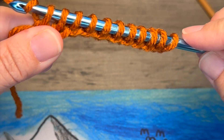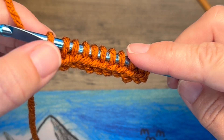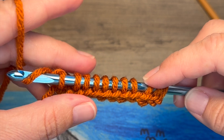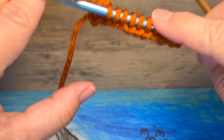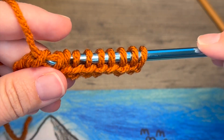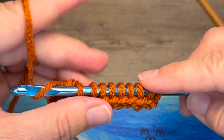For the second part of the Tunisian crochet setup row, you're going to yarn over and pull through one loop, essentially creating a chain one at that first stitch. Then you're going to yarn over and pull through two, and continue working that yarn over and pull through two until you have one loop remaining on your hook.